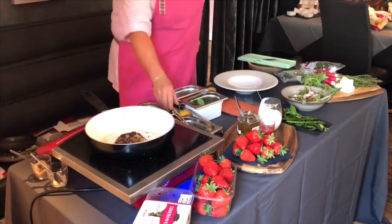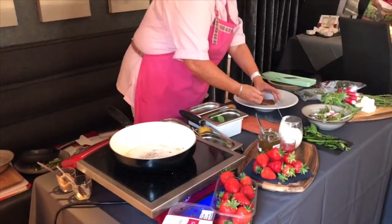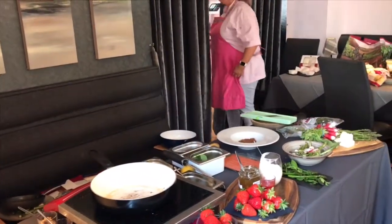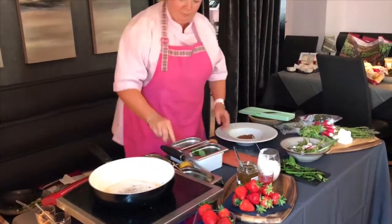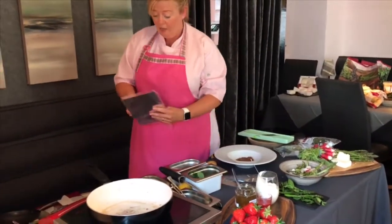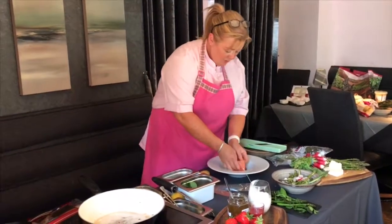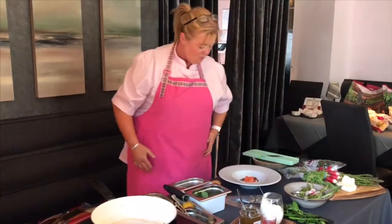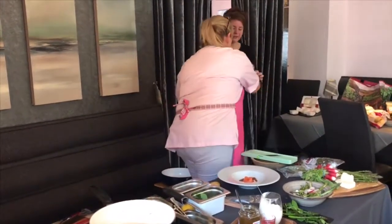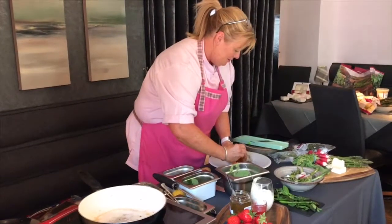I've got a wee poached egg here all ready. I've got a pea puree - can I have some pea puree please? And the salmon - did you like that? It's a really nice flavour, wasn't it? Keeping it simple. Cooking should always be about using great produce and spending time with the people you've brought over to enjoy it with you, rather than being in the kitchen constantly. And again, pea puree - super easy to do.